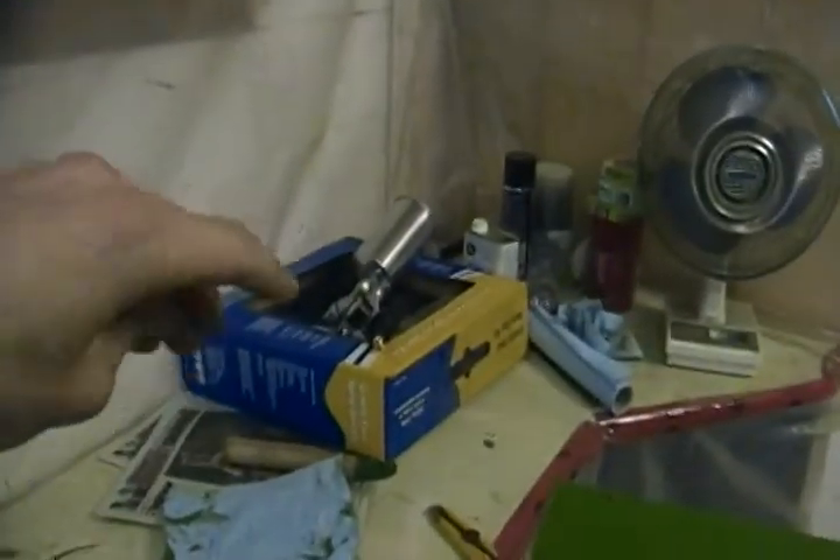I put a little bit of solvent in the reservoir there and sprayed it through, just to keep — after I took it all apart and cleaned it — just to get the last little bit of residue out. I took the tires off and stuff and taped the hubs off.